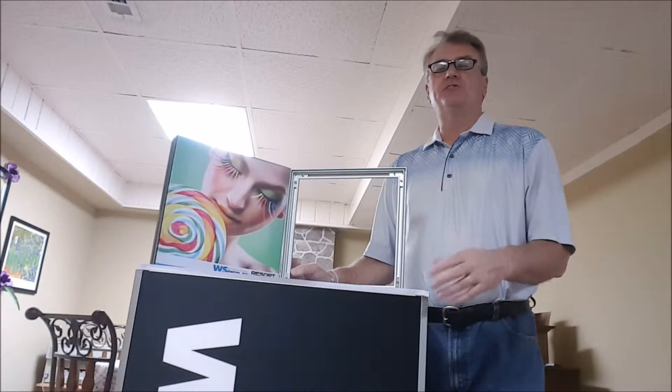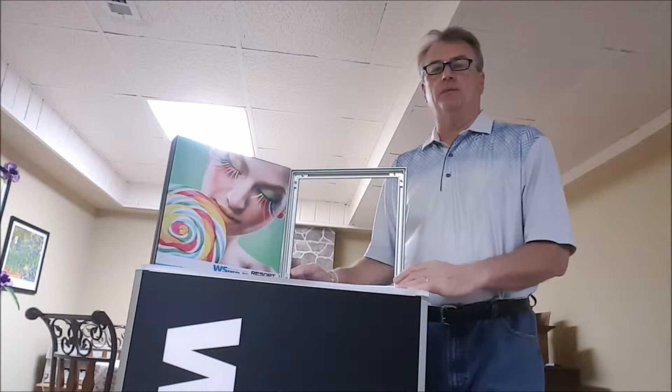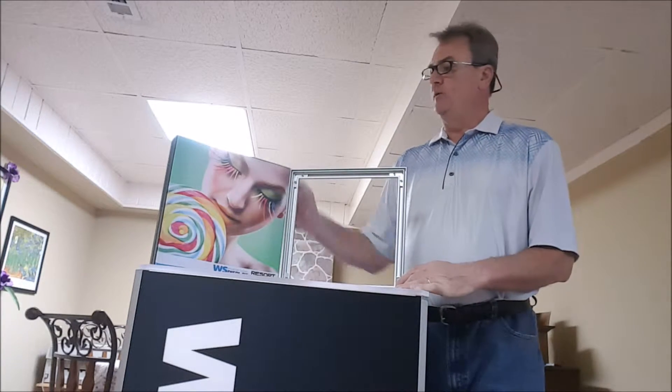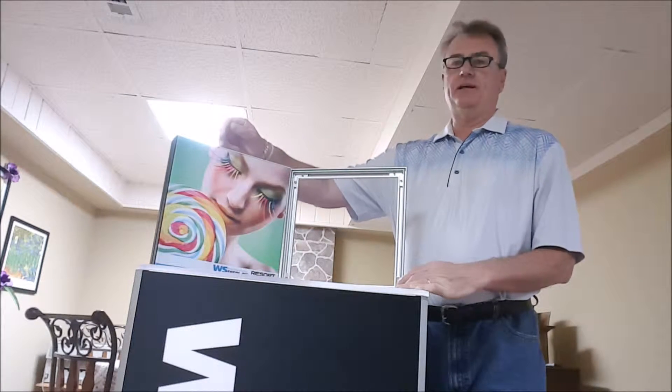Hi, I'm Mike Morris, the National Sales Director for WS Display, back in the basement again with another product that we can talk about today from our resort extrusion line. It is known as the Aspen Profile, Aspen Aluminum Profile, and that's this one here.